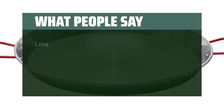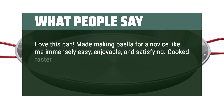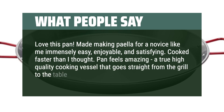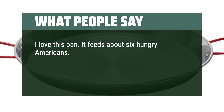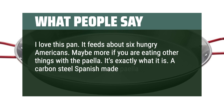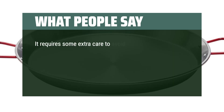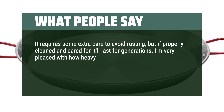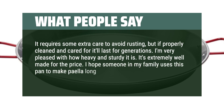What people say: Love this pan — made making paella for a novice like me immensely easy, enjoyable, and satisfying. Cooked faster than I thought. Pan feels amazing, a true high-quality cooking vessel that goes straight from the grill to the table. It feeds about 6 hungry Americans, maybe more if you are eating other things with the paella. It's exactly what it is — a carbon steel Spanish-made paella pan. It changes color and takes on a patina with use. It requires some extra care to avoid rusting, but if properly cleaned and cared for it'll last for generations. I'm very pleased with how heavy and sturdy it is — extremely well made for the price. I hope someone in my family uses this pan to make paella long after I'm gone.